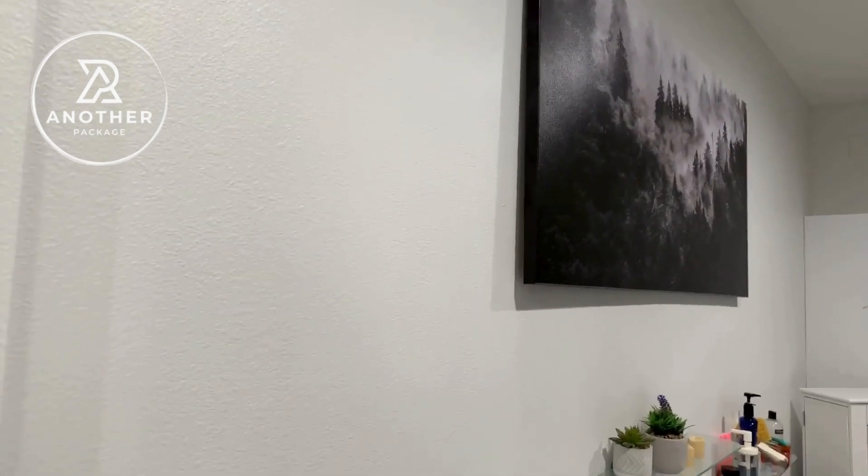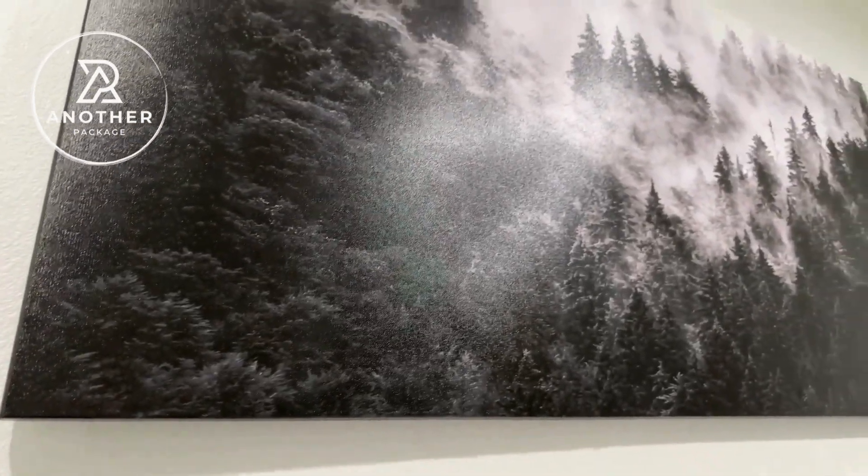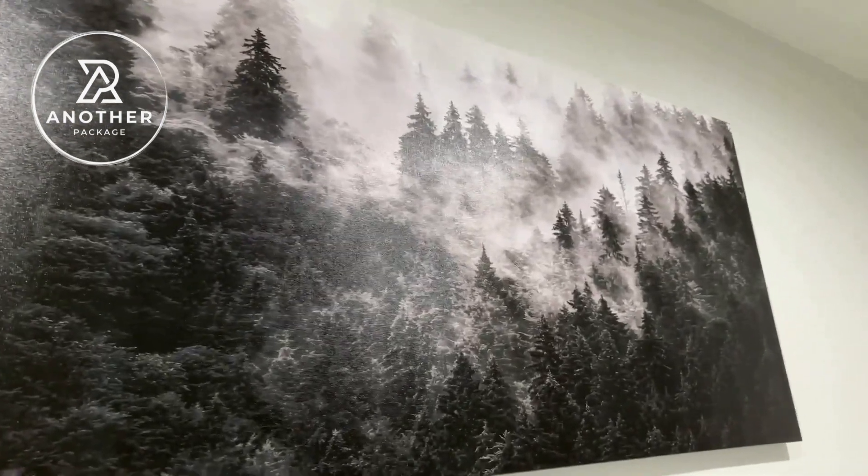If the 30 by 60 inches is too large, the company offers this in two other sizes. They have it available in 48 by 24 inch and also in 40 by 20 inch.